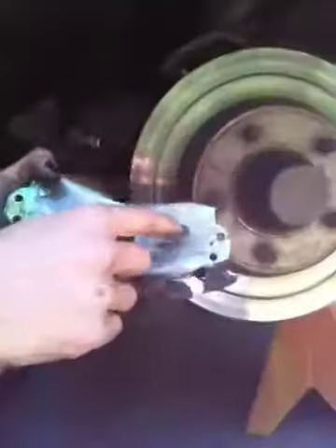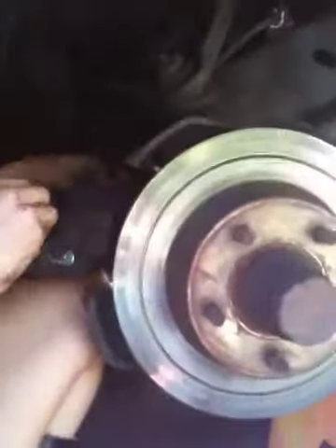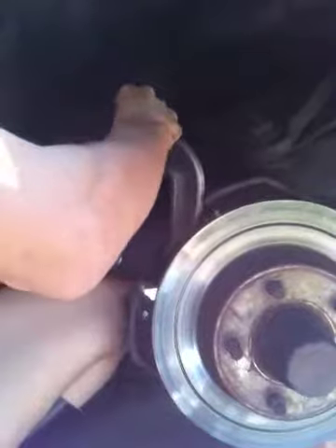Another thing — the reason this pad wore so fast on the inside part is because that's the part closer to the piston, so it always wears faster. So with the old brake pad in place, the piston is going down with much more force. Now it's squished down properly, so I'll take that off.